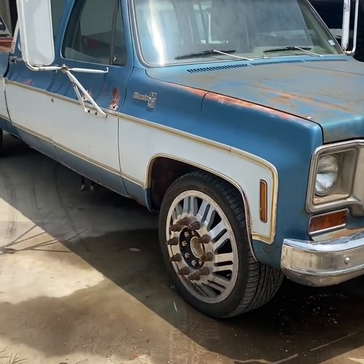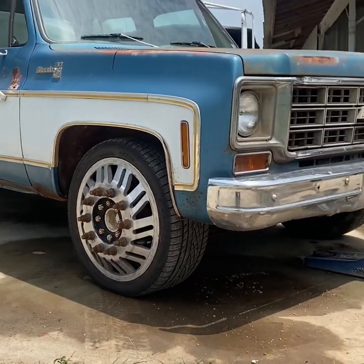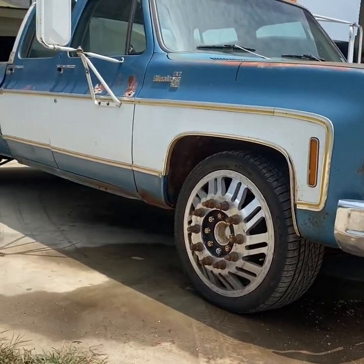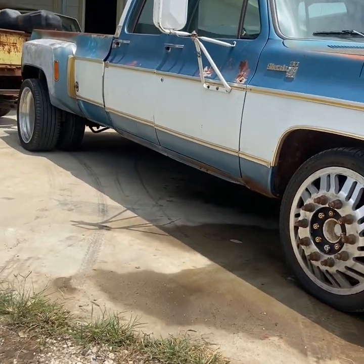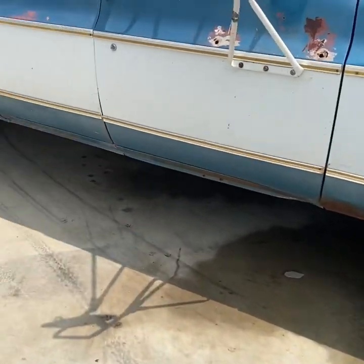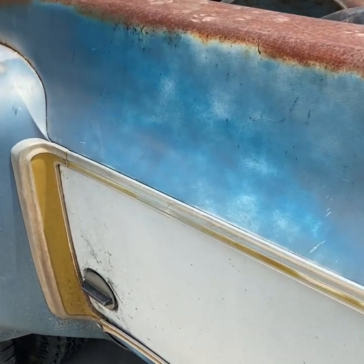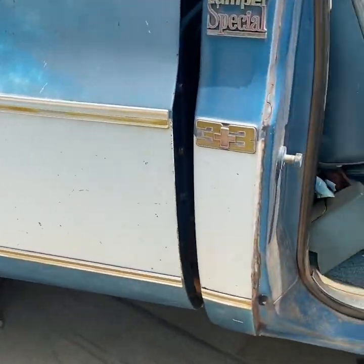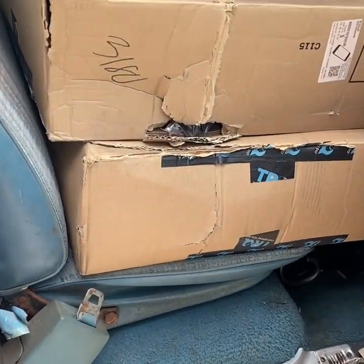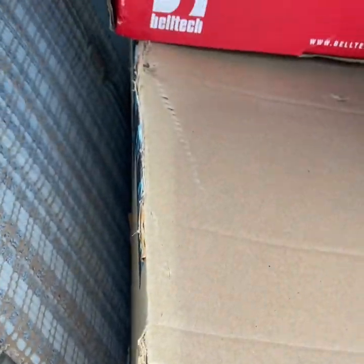All right guys, I'm about to start the 6.8 drop on Big Blue. This is currently how it sits — that's stock height right there with 22 inch. I was about to order a 6.8 drop on Switch, but I got lucky enough somebody on Marketplace bought one.